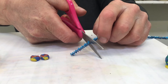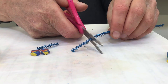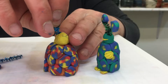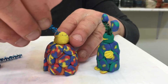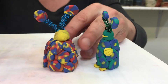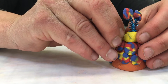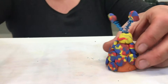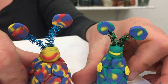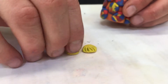Pipe cleaners or other fun things you find in your kit can also be added for decoration. Think about whether you want your alien to have feet or hands.